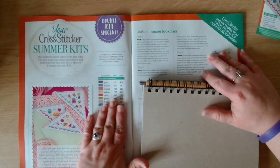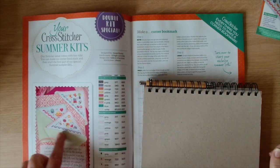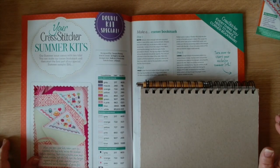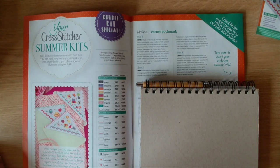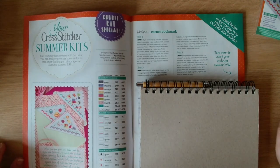Looking at the first page, your Cross Stitcher summer kit - the corner bookmark. These are by Susan Penny and the stitch count is 32 high by 32 wide, and the design size is six by eight centimeters. You get all different kinds of motifs. It says when you open your kit, take care to separate the two kits inside the envelope. Both kits contain aida and stranded cotton, but the SAL has the larger square piece of aida and the corner bookmark has a rectangle of green felt.